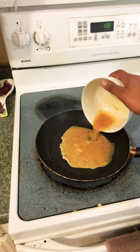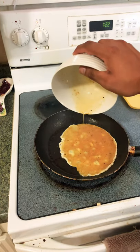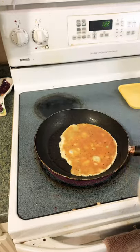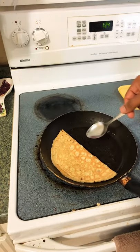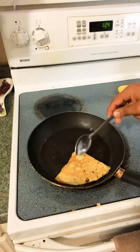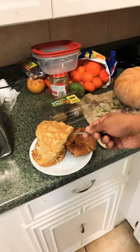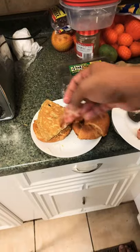Instead of scrambling them, you just let them sit. Just let it sit, and whenever that cooks, just fold it over. Now let's assemble, shall we — cheese, our egg, and the bacon.